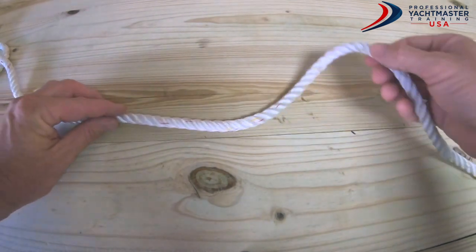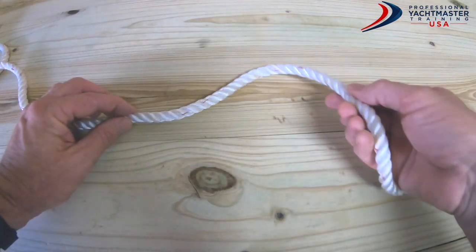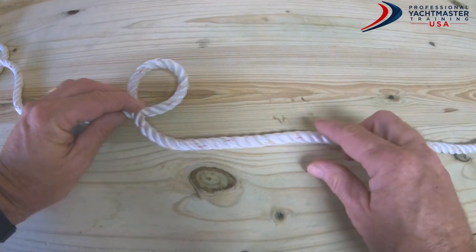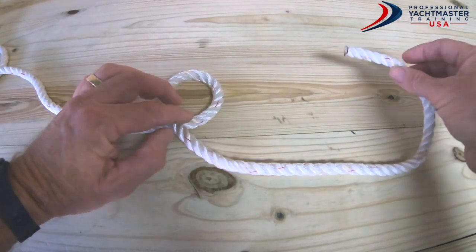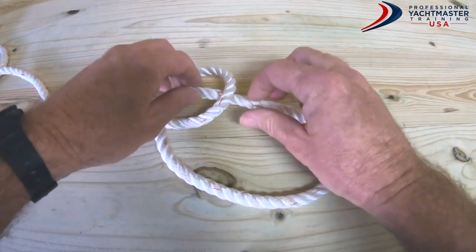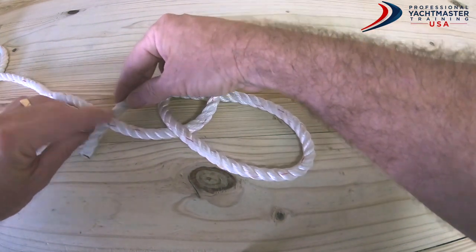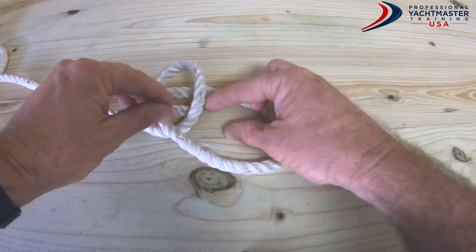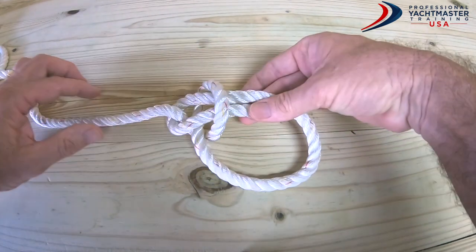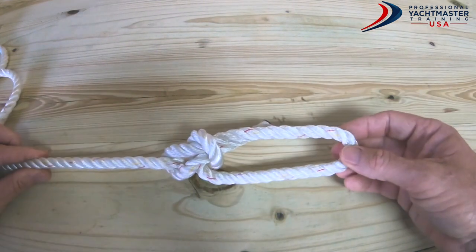To tie the knot, we need to put an overhand loop - see how we just did that, one loop going overhand like that. Then we take the working end and bring it from underneath up through the loop, then go around the back of the standing part and back in through the loop again going from top to bottom. Then we grab those two pieces and pull it tight, and there we have the bowline.